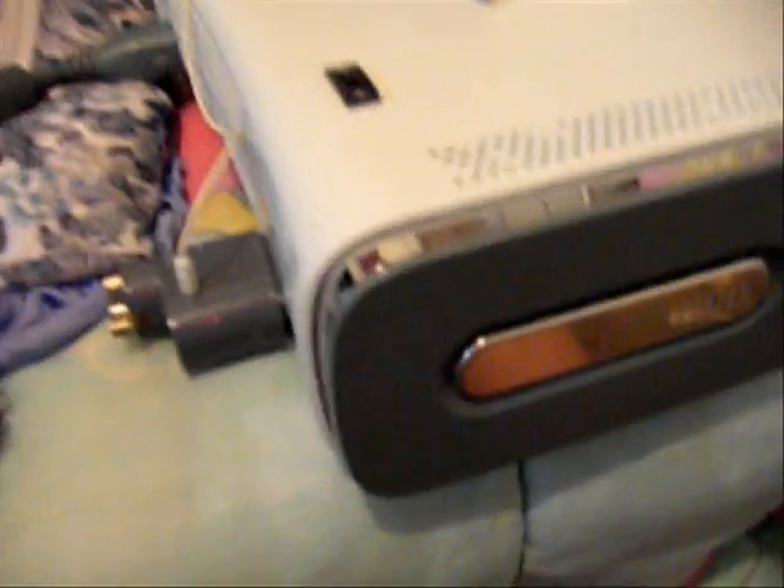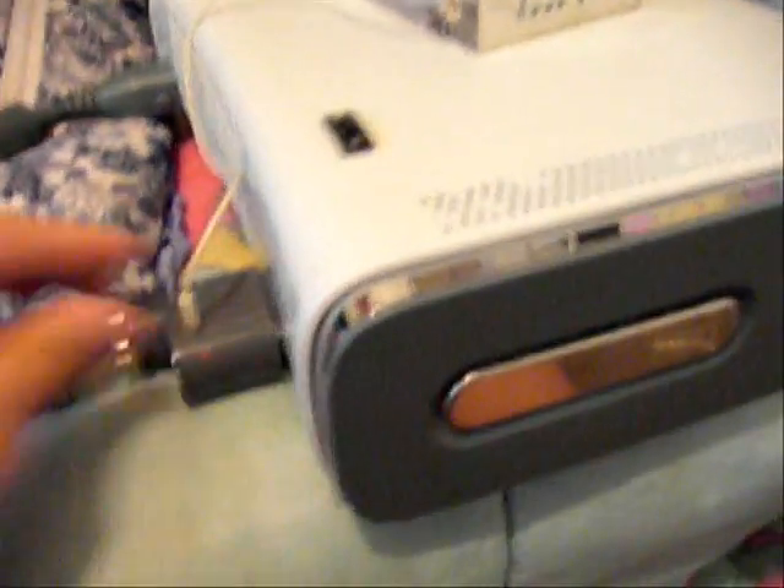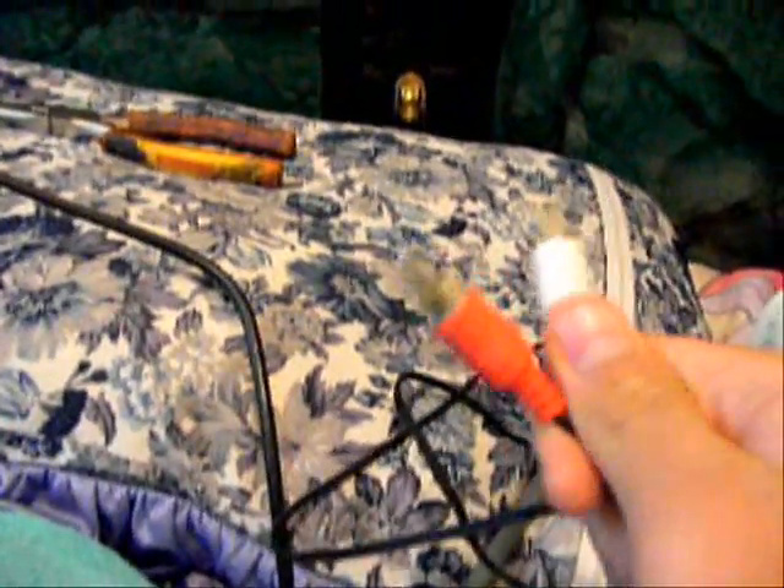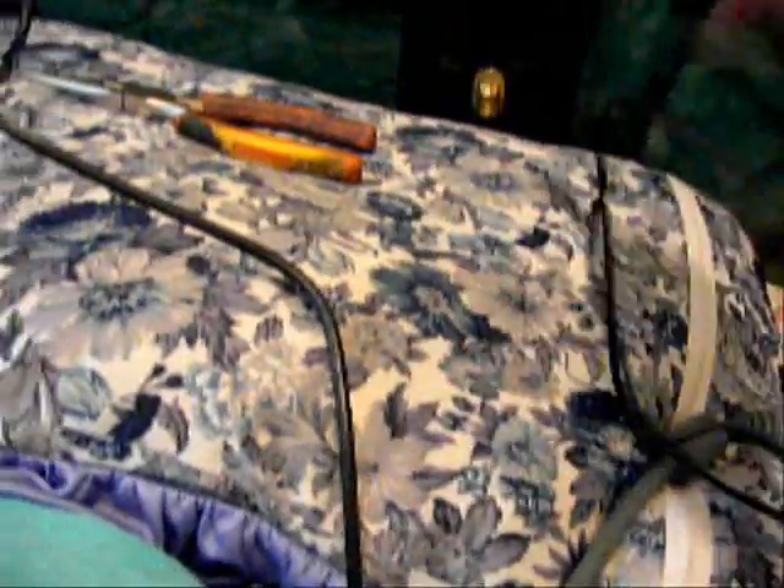Now it works perfectly, nothing wrong. I also made a plug-out for the audio, and got my left and right audio just connected to my screen via VGA.